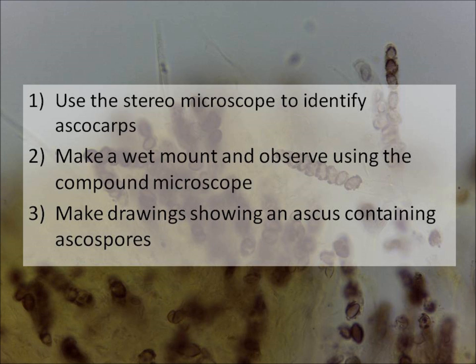So what you need to do in your practical class is to use the stereo microscope to identify some ascocarps, make a wet mount with several of these, and then look for some really nice clear asci showing the ascospores, and make some drawings of those.